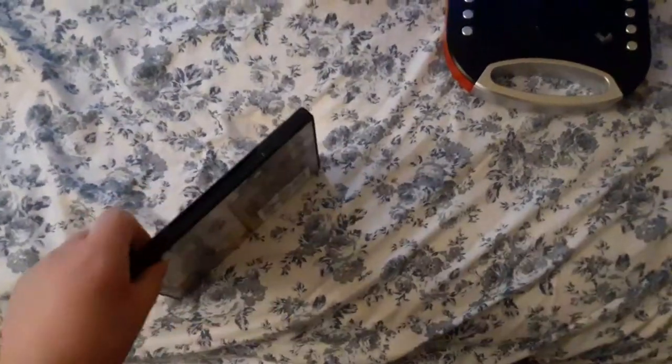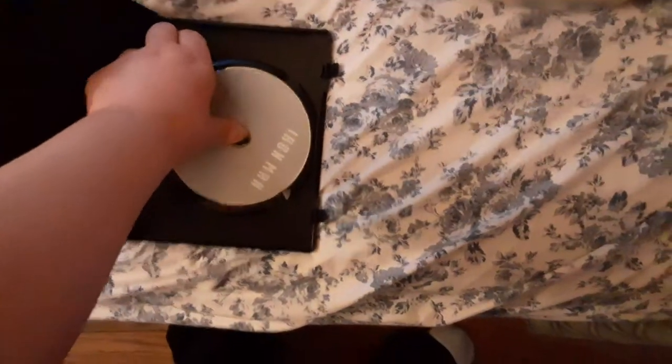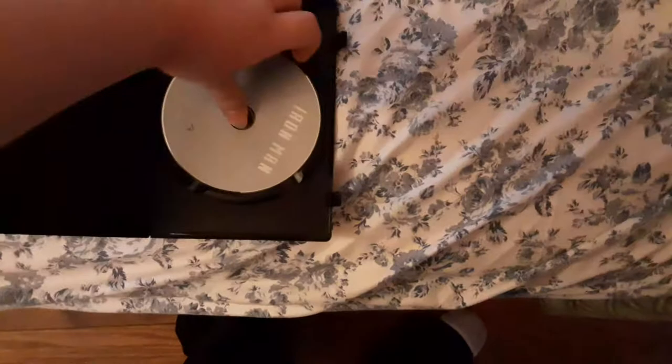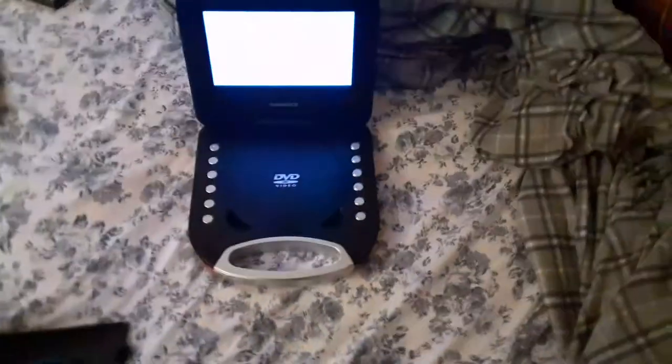All right, next DVD is Iron Man, which is a PG-13 film, and it has the Paramount DVD logo on there. So here comes the Paramount DVD logo recorded on the portable DVD player, but zoomed in.